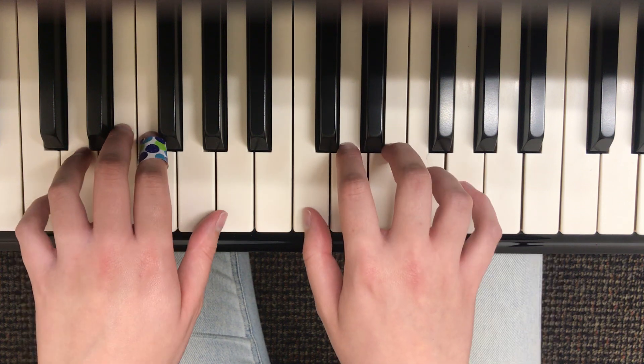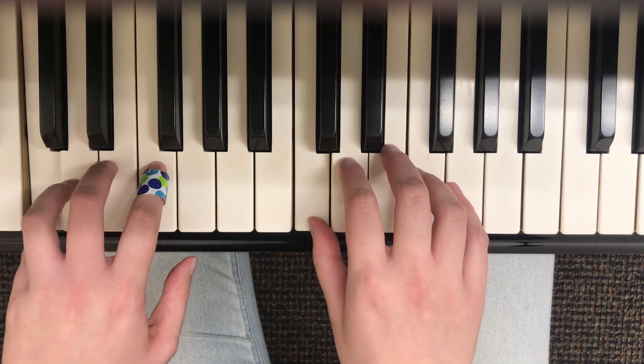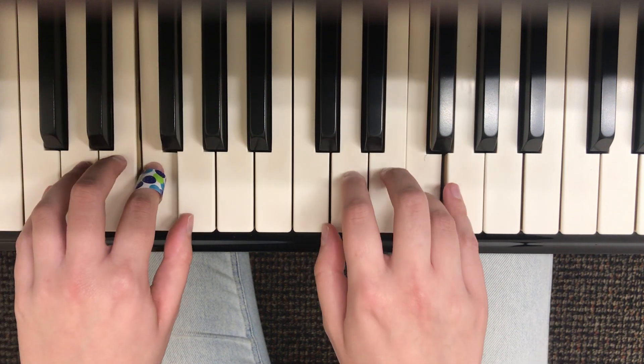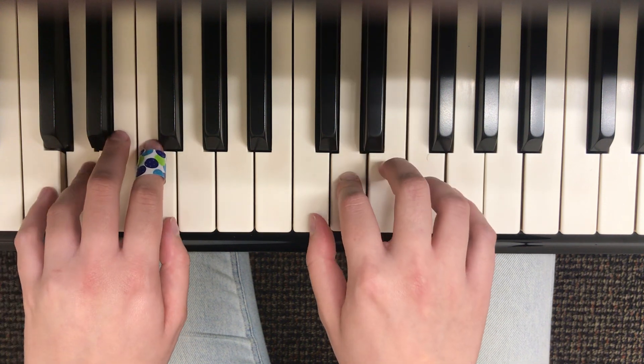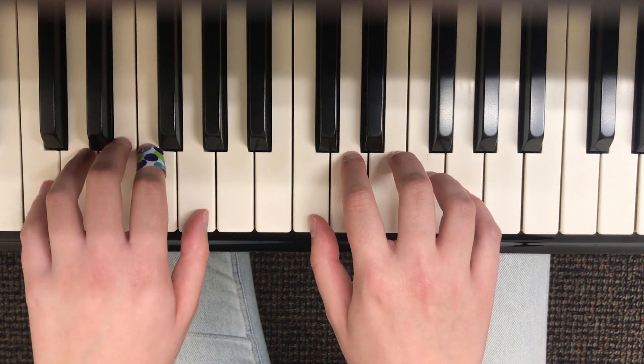I would do it in time — one, two, ready, go. [plays C major five-finger pattern] C major. So that was the first one.